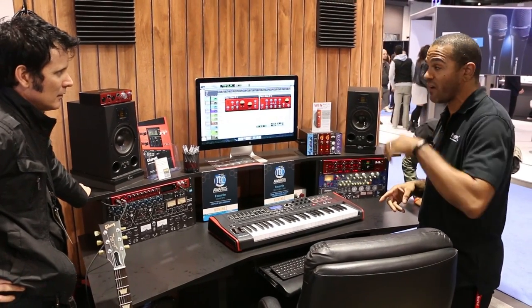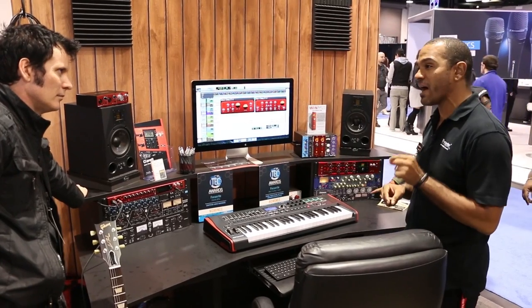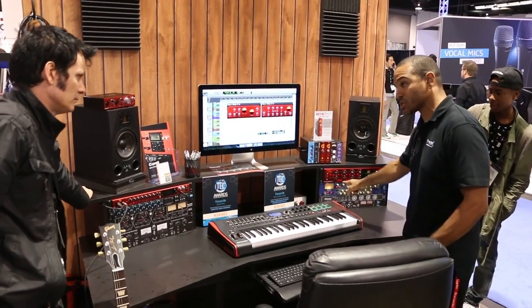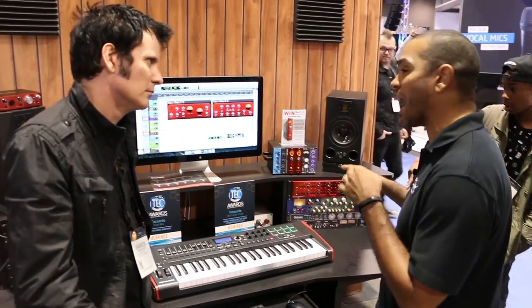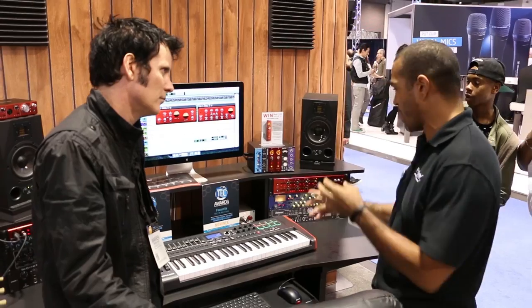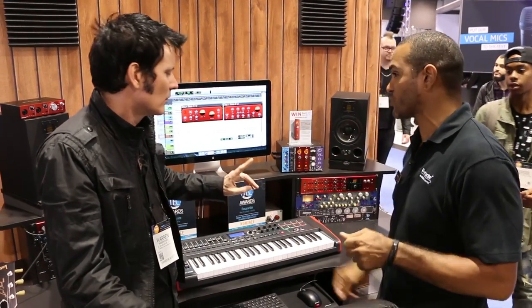In the box itself, we actually have brand new Focusrite mic pres that have our ISA technology built directly into them. Our ISA range is known for being transformer-based mic pres. We've actually done a physical model inside the units that actually gives you the open-air, airy feeling you get from utilizing one of these models. You can engage that or disengage that on the new Focusrite mic pres.